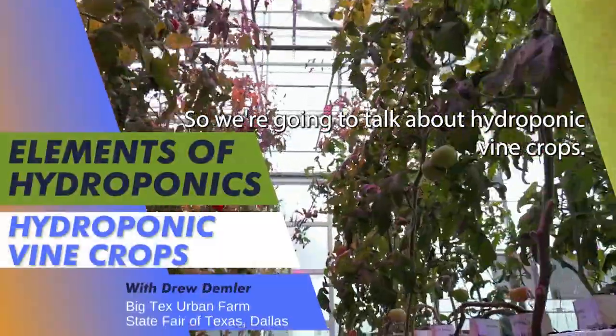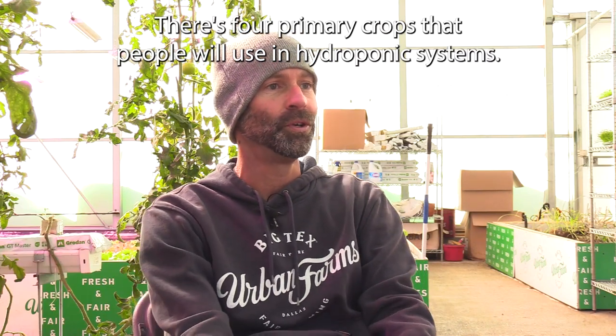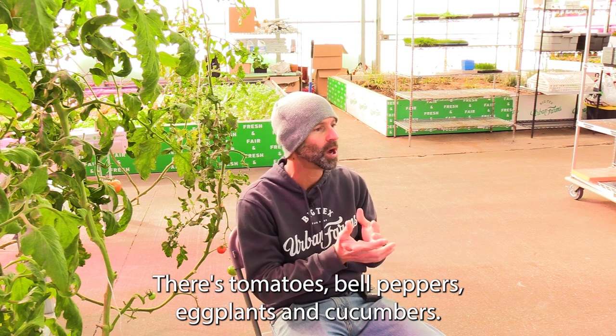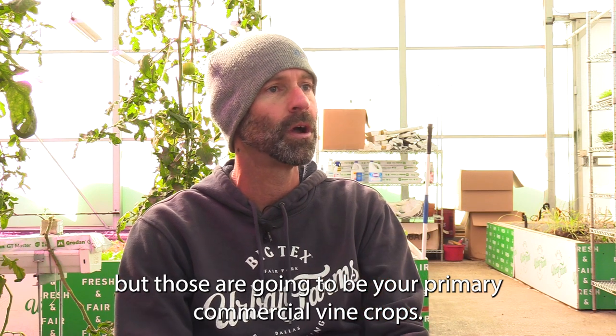We're going to talk about hydroponic vine crops now. There are four primary crops that people will use in hydroponic systems: tomatoes, bell peppers, eggplants, and cucumbers. You can experiment with others, but those are going to be your primary commercial vine crops.